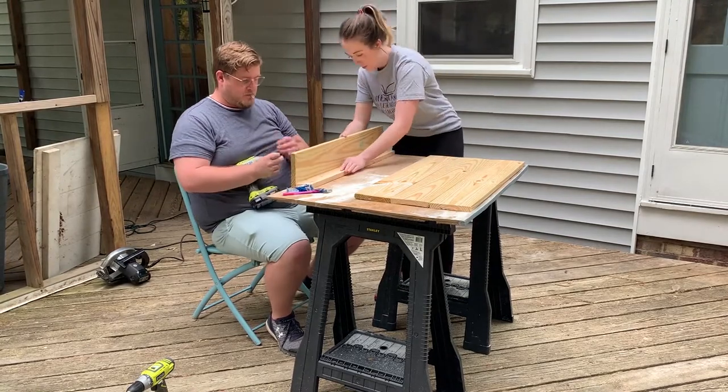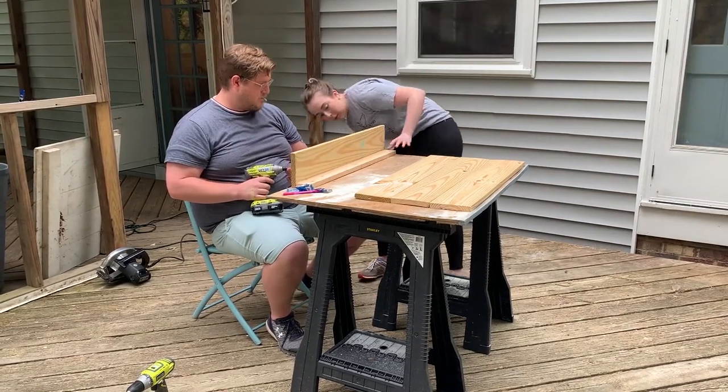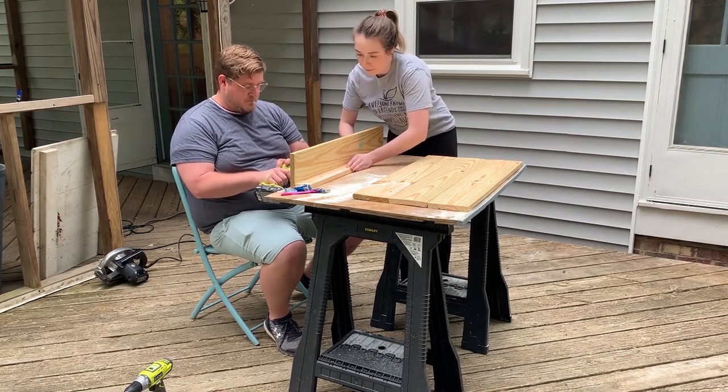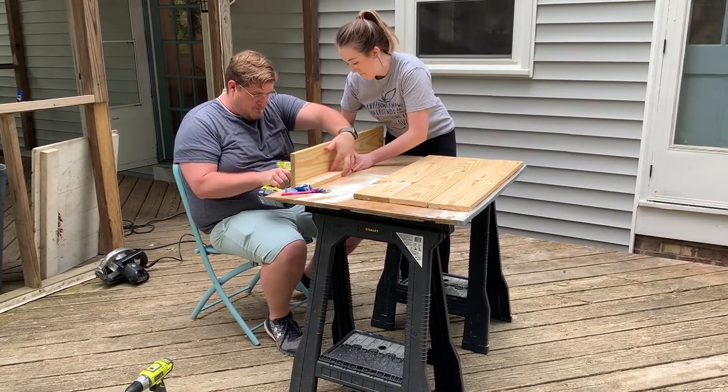We used four one-and-a-quarter inch screws to attach this first piece. All of the materials are linked in the description box, so don't feel like you have to remember every single measurement because it's all going to be down below.